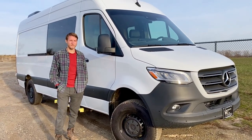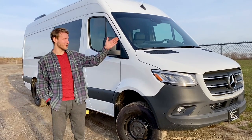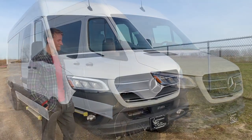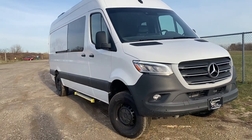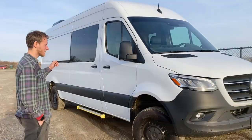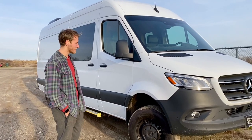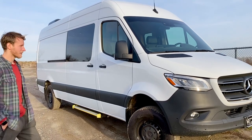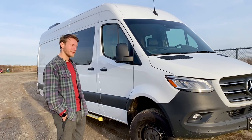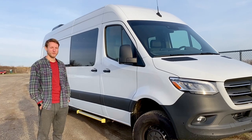Hey guys, this is Roman from Venture Customs in Northeast Philadelphia next to the beautiful Delaware River. We're going to do a quick tour of this 2019 4x4 Mercedes Sprinter. It's a 170-inch wheelbase — not the extended one — just a 170-inch wheelbase 4x4, so you do have a little gap of the wheel all around. Sweet van and a pretty sweet build inside. I'll take you for a quick tour and a closer look of this cabin 4x4 conversion.